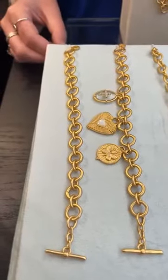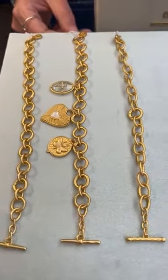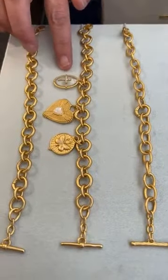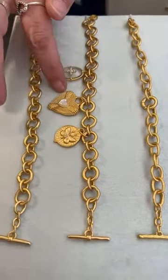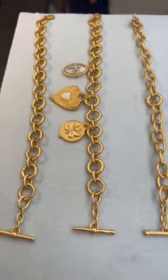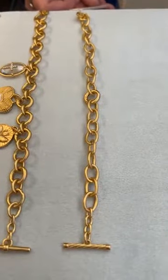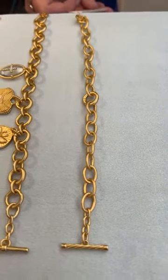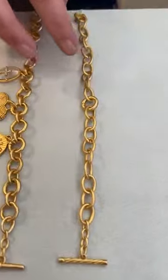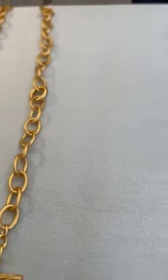Then we have the Serena charm bracelet in 7.25 to 8.5 inches — it's adjustable and will fit most people, again with that toggle closure, and that's $68. They also have a charm bracelet already made up: the Faith Hope Love charm bracelet is $186, in gold. It has the cross for faith, the heart for love, and the butterfly for hope. Then the Spotlight charm bracelet is 7 to 8.25 inches in gold and is $48.